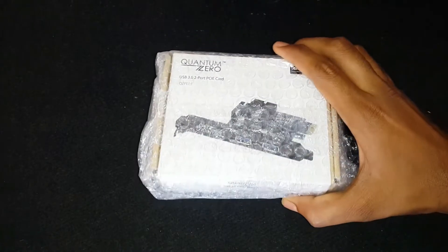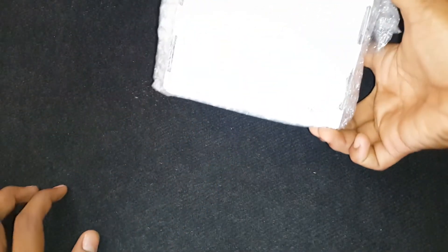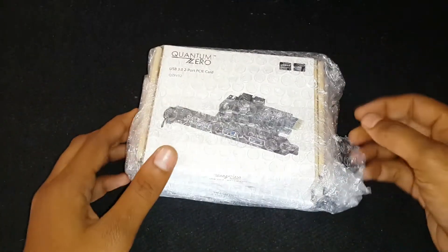I will show you two products from Quantum Zero Company. The first product is a PCIe X1 USB 3.0 card, and the second one is a USB 3.0 front panel.